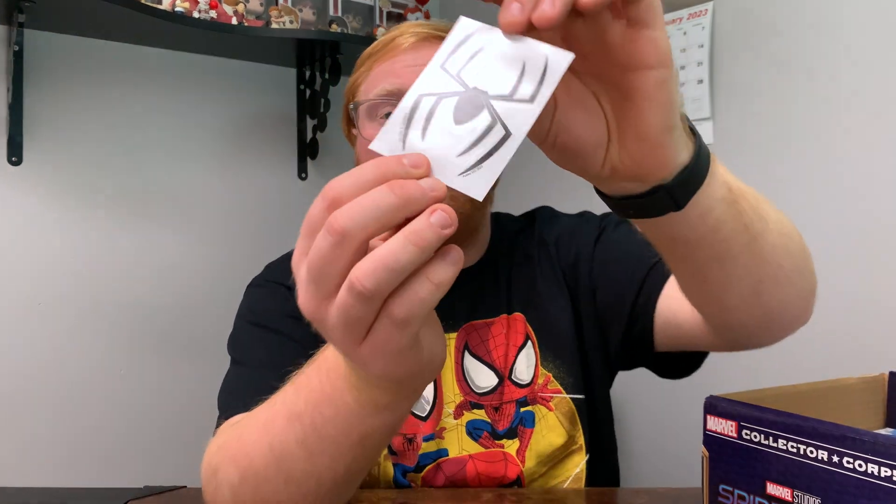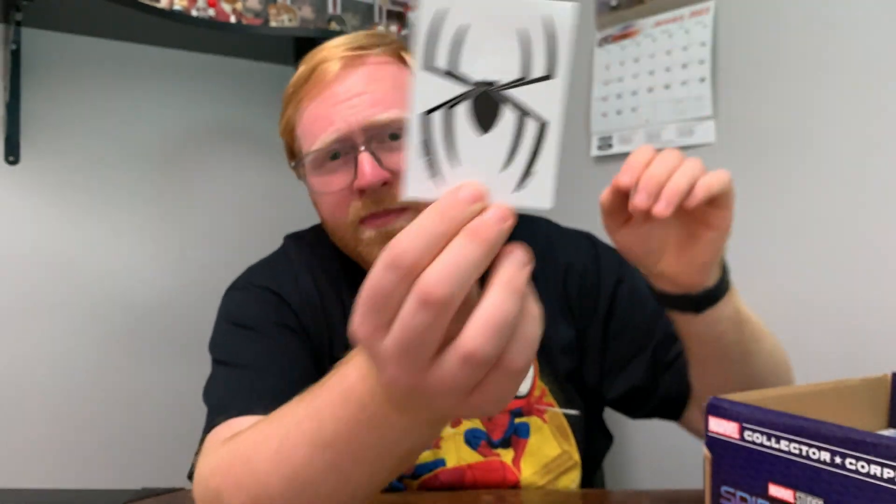The only other small thing we've got in the box is a nice little sticker. This is of the Spider-Man emblem — I think that looks really nice. I think I'll probably stick it on my sticker wall, which is downstairs.